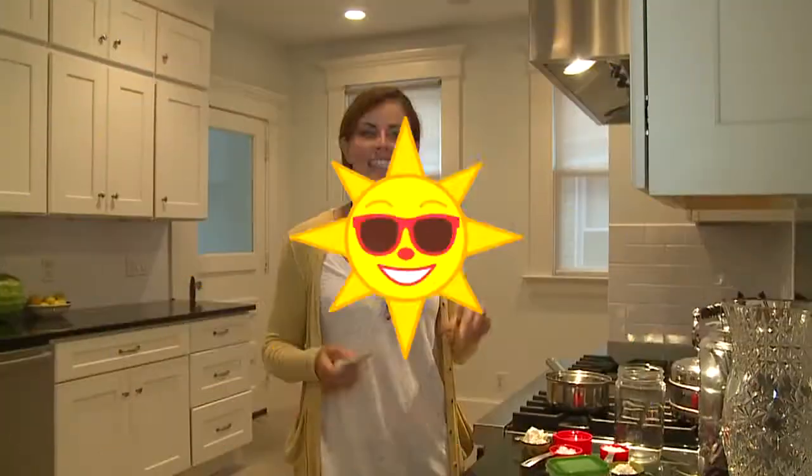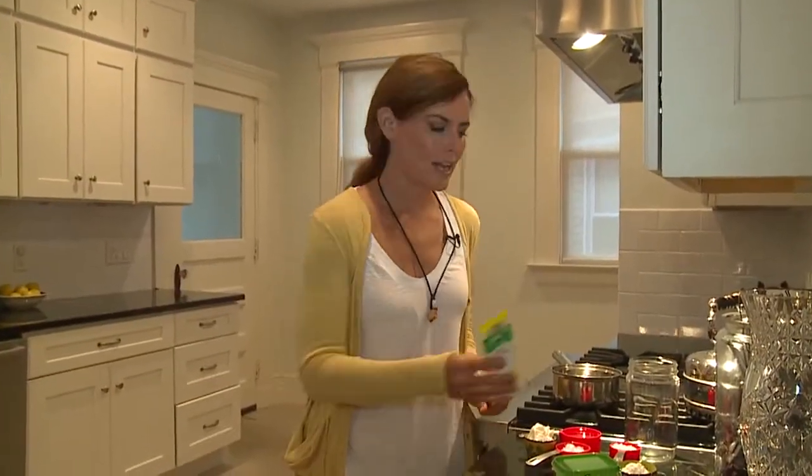I'm wellness expert Ellen Barrett. Today we're gonna make homemade sunscreen — five ingredients that you know, and it's cheap. You can make a big batch and it will last you all summer.